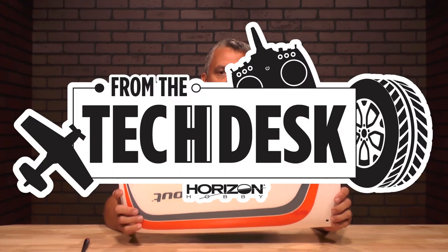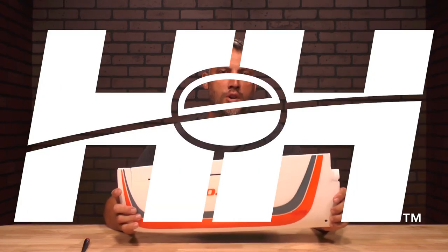Well there you go — that's how quick and easy it is to adjust the control surfaces on your HobbyZone AeroScout. Thanks again for watching. Stay tuned for more tips, tricks, and videos from RC Experts at Ryzen Hobby.